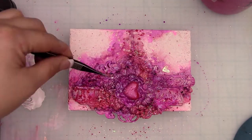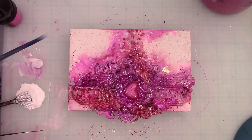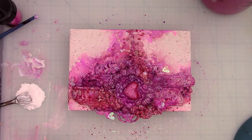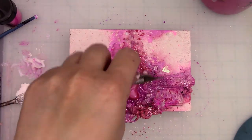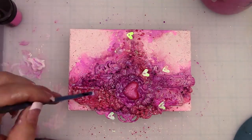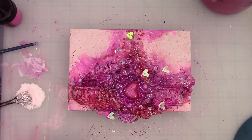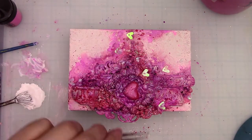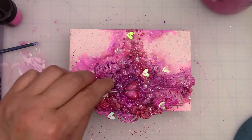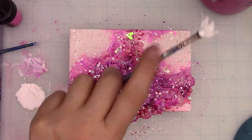Now I'm adding in some sequins, and these are from 28 Lilac Lane — this is a new company for me and I really am in love with it. The pack of sequins came with little snowflakes and hearts, just tiny little sequins and they were iridescent. I used to use a ton of sequins and for whatever reason I stopped doing it, but I think you're going to see a lot of sequins from me in the future. I'm using the gel medium and some glue to adhere them.